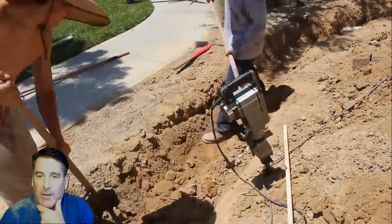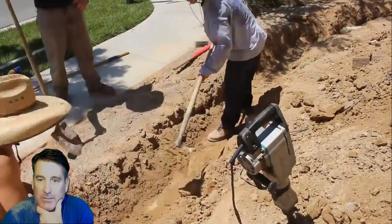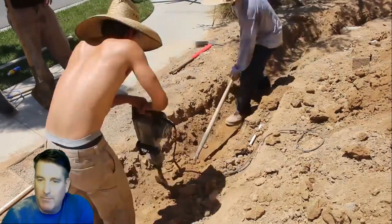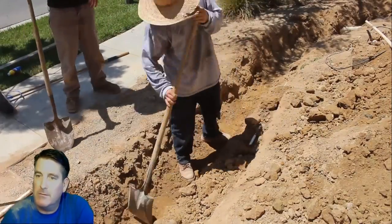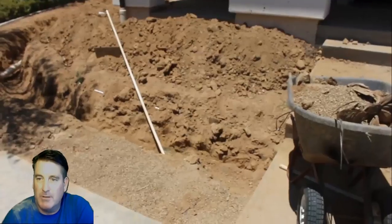We have some points of reference so it makes it real easy — we don't have to establish a radius, it's already there. We're going about a foot deep here, and it's probably about four to six inches below grade as well. That way you can put dirt over the footing and actually grow something on top of it.